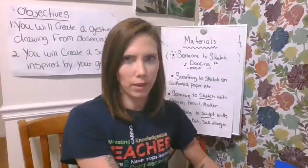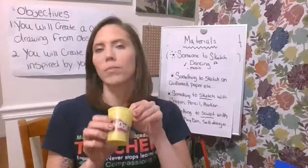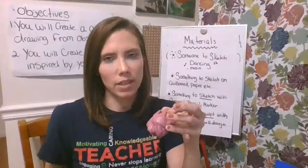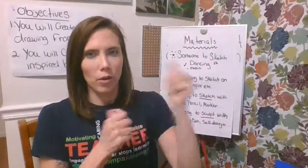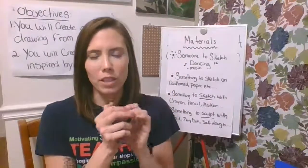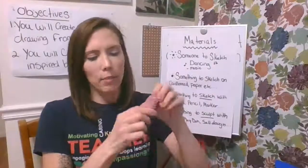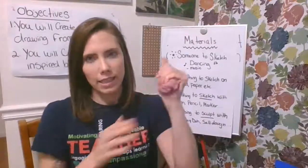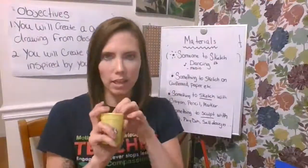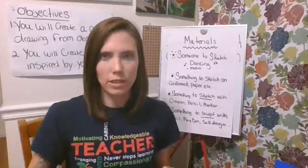Now, to sculpt with — if you have Play-Doh at home, you can easily use Play-Doh for this project. Sometimes I use Play-Doh to create sculptures to show motion and movement. It's really quick and easy. But at the end of class, you ball it up and put it back into the Play-Doh container because it's not going to dry out very well, and of course you put the top back on it.